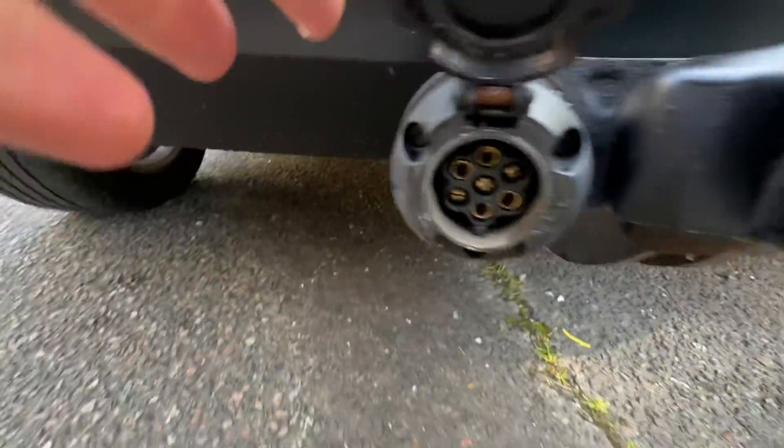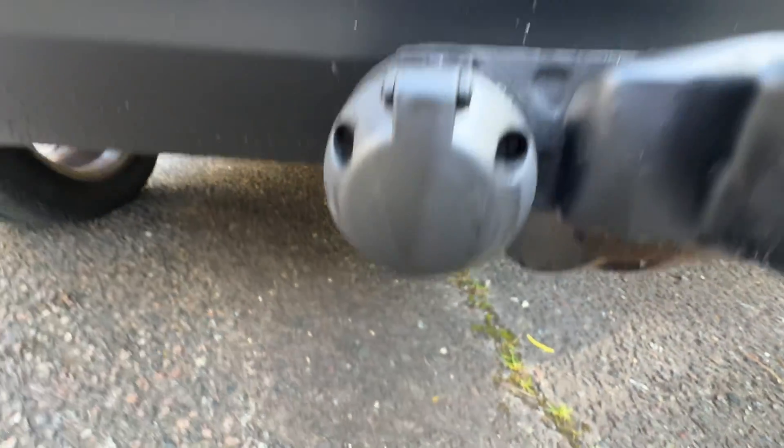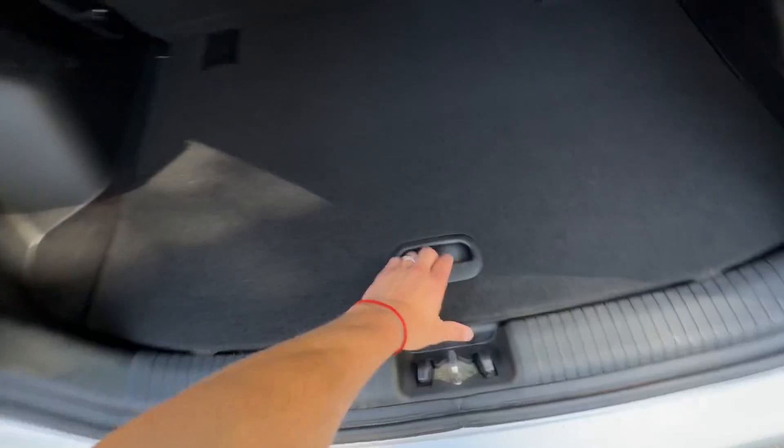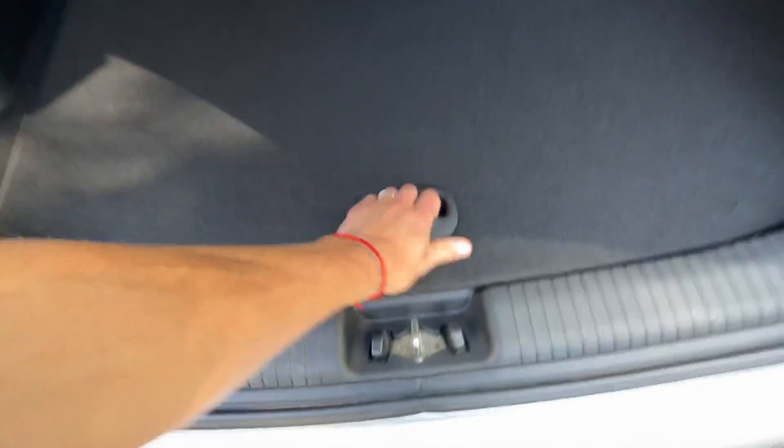As I said, tow bar and plug — a 5-pin plug. Opening up: parcel shelf, false floor, and lock-on wheel nut and everything underneath.